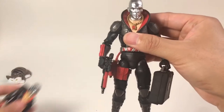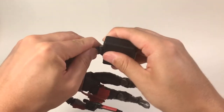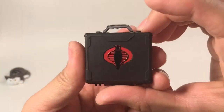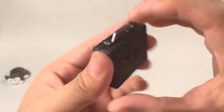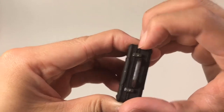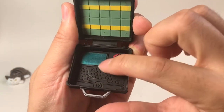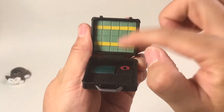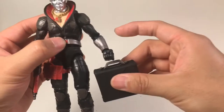So let's see the details of these figure accessories. First is this briefcase — here is a Cobra logo, it's very cool. And also at the back there's another logo. You can open it up, and here is a computer with a screen, and also a logo. And there is some money inside. We know that he's selling weapons around the world, so he needs to carry this to do his business.